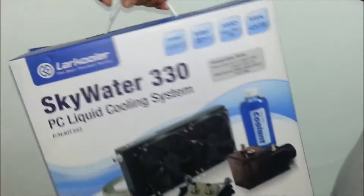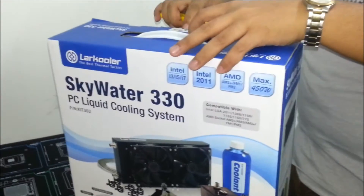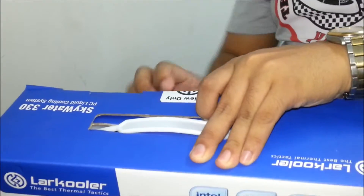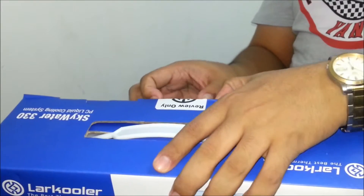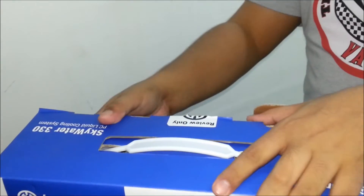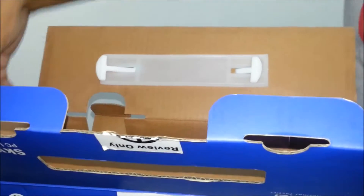Let's begin the unboxing. Once again, thank you Fine Upgrades — I didn't really expect this one. I just received a message from Mr. Jeremy to unbox this one and it's been an honor unboxing it.